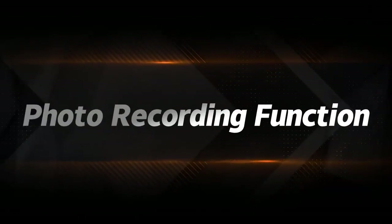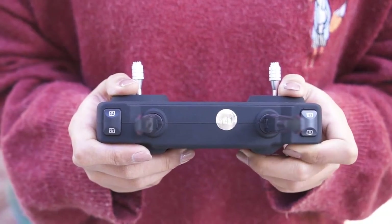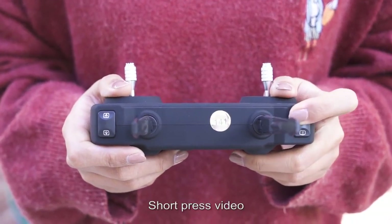Photo and recording functions: short press the photo key to take a photo; short press the video key to start recording video.